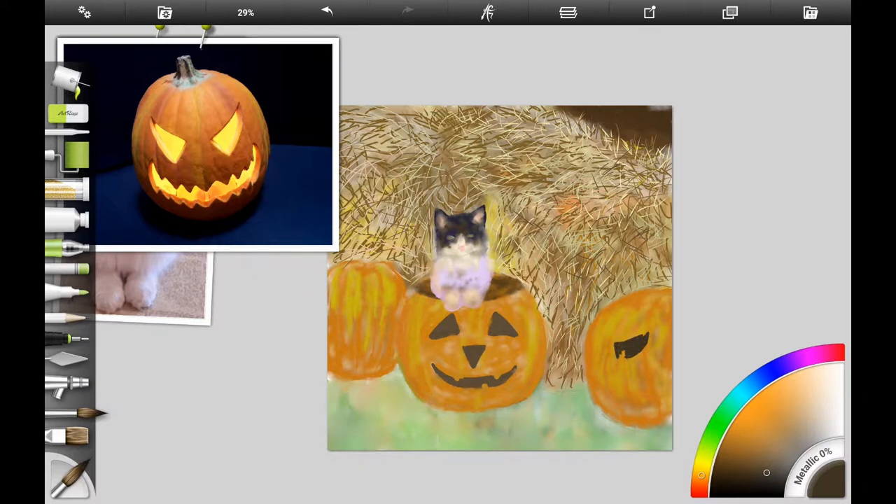Here I'm adding some details to the jack-o-lanterns. I wanted to give them a little bit of a different look from your traditional jack-o-lantern. I found some photo references on Pixabay, which has royalty-free photos you can use for references. I'm using some of them for jack-o-lantern ideas, just putting in the shapes and refining the edges, still using watercolor.